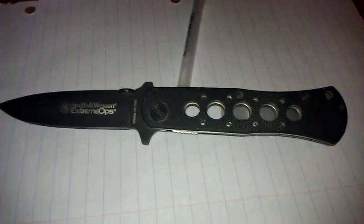Hey, what's up YouTube, this is Ruben GT303 giving you another short knife review on one of my pocket knives. This is the CK6M Bullseye Smith & Wesson Extreme Ops Pocket Folding Knife.